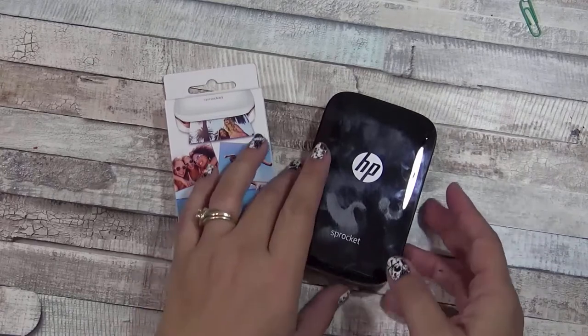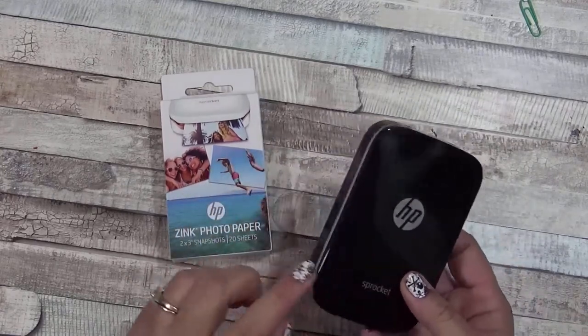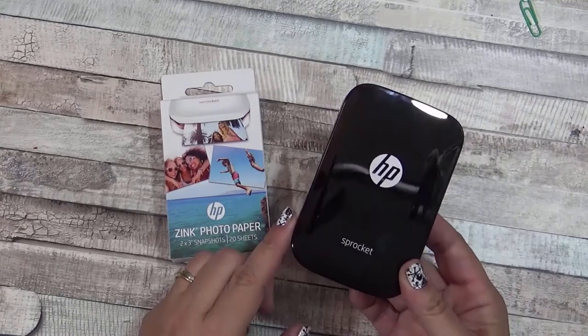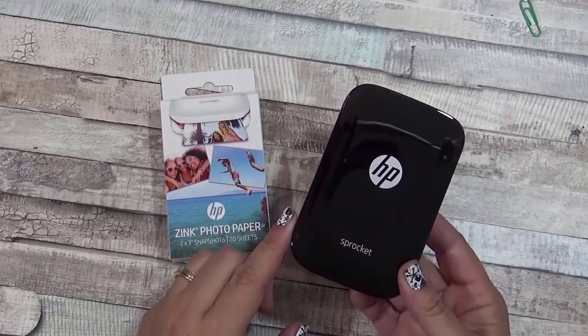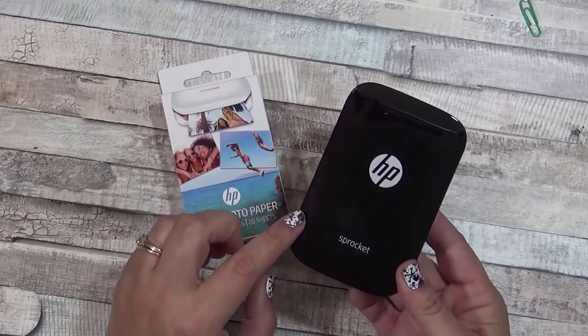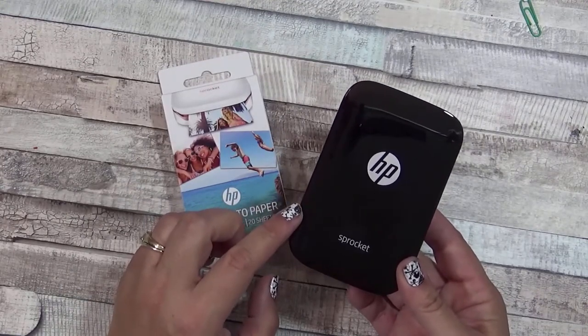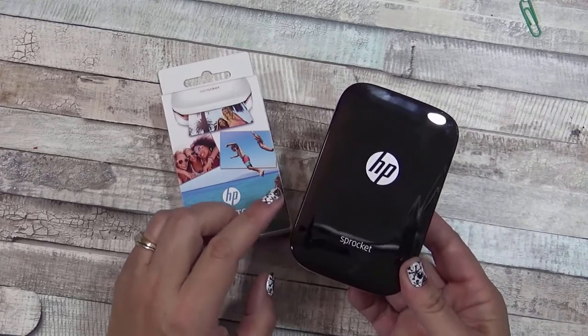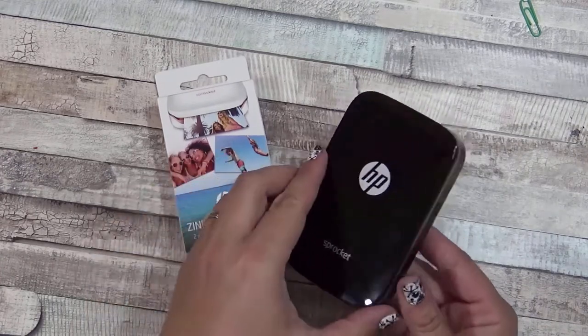The HP Sprocket printer is super cute. If you don't have one of these printers but you have one of those Fuji Instax or instant cameras, that will also work as well. But I really like the HP Sprocket because you can change the pictures on your phone and print them out exactly how you want them, not just as they happen in the moment.